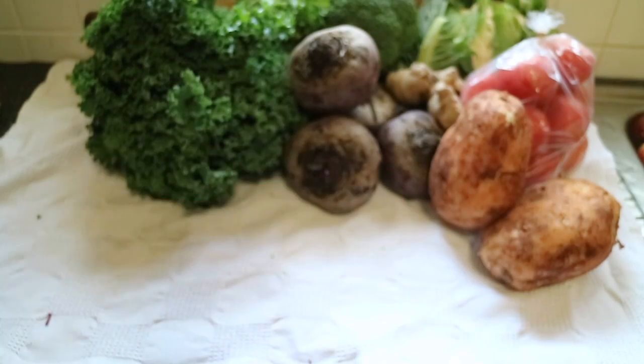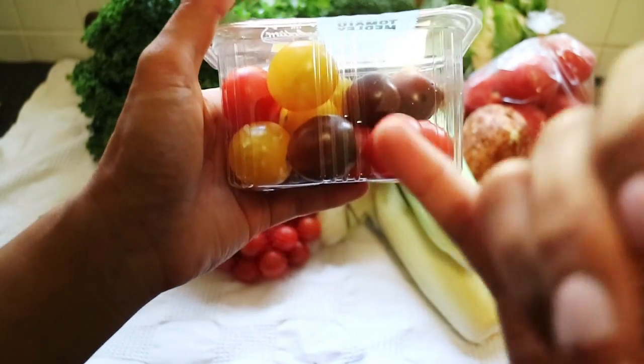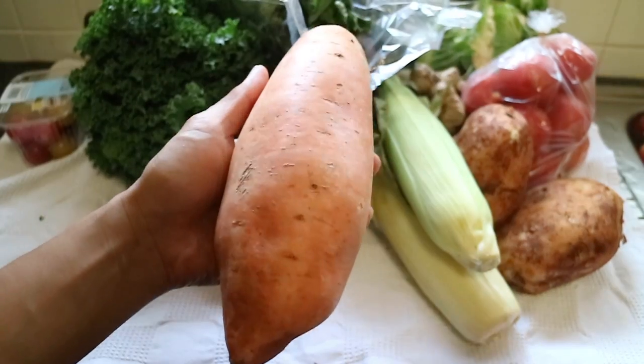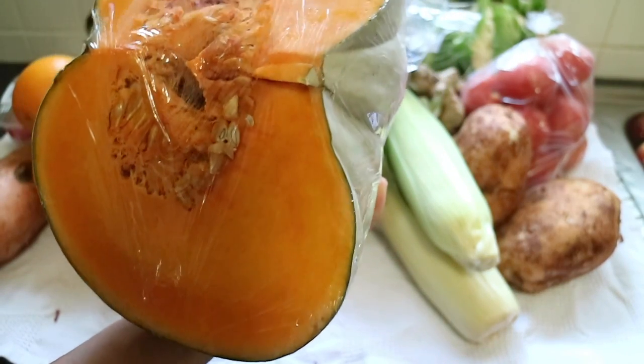Broccoli, potato — this is not panning out the same way that I wanted to. Tomatoes, more tomatoes, my favourite tomatoes. Slow down video. Now this is a pumpkin. What a huge pumpkin. I have seen tans that look as orange as this one.